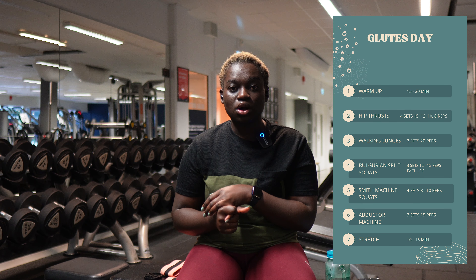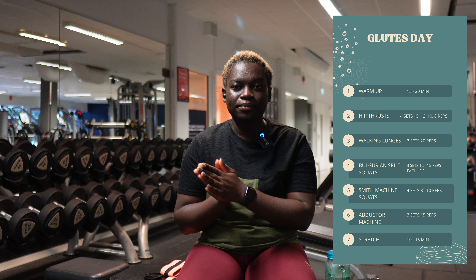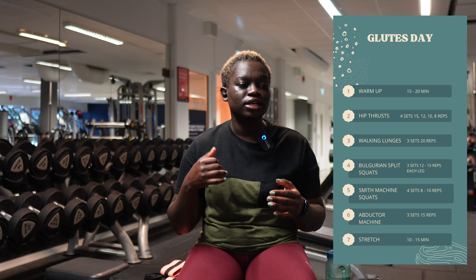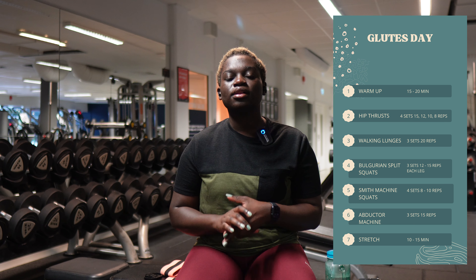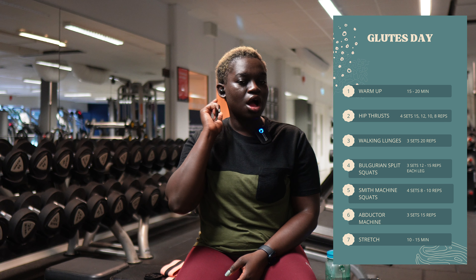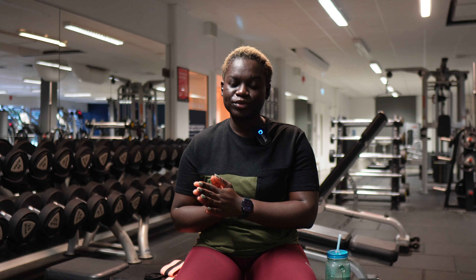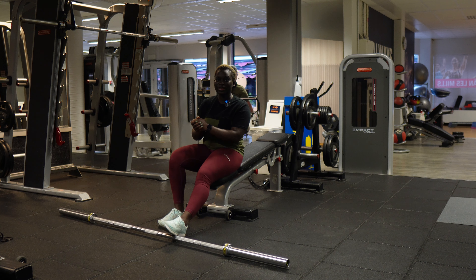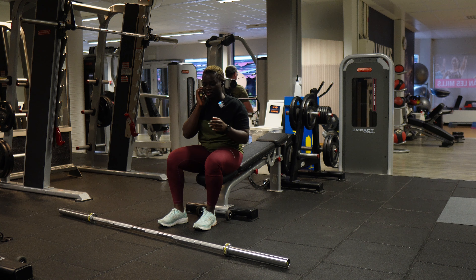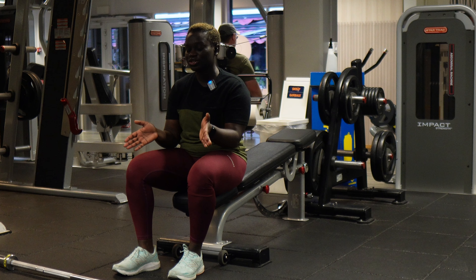First of all we're going to do our warm-up — do not forget your warm-up, it's very crucial and important. After that I'm going to start off with hip thrusts, then glute Bulgarian split squats, then jump into squat lunges, and finish up with the abductor machine. I only have an hour and a half, so let's go. Today I'm going to focus on traditional workouts rather than the machine I used last week.